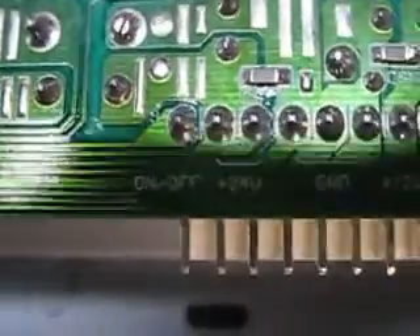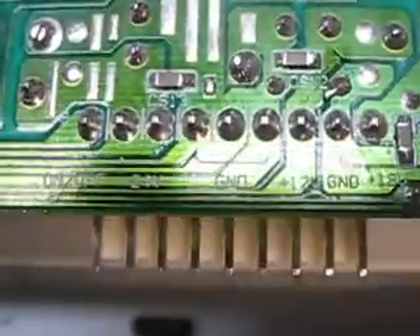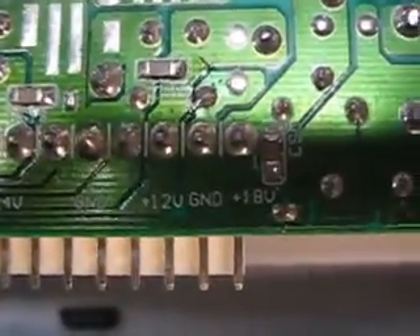I need to figure out where to touch this on-off leg to get this power supply to turn on. I don't know if this ground here is the same as this one, and if either of them are connected to the chassis.